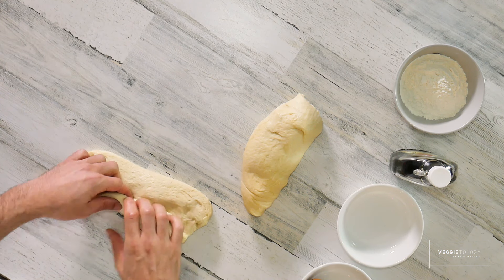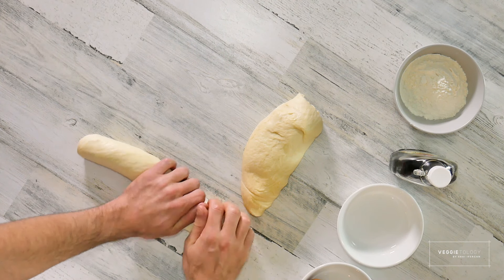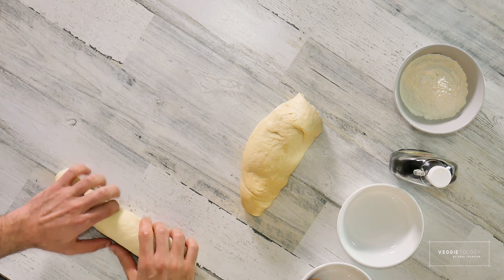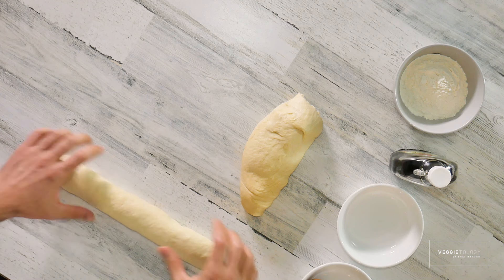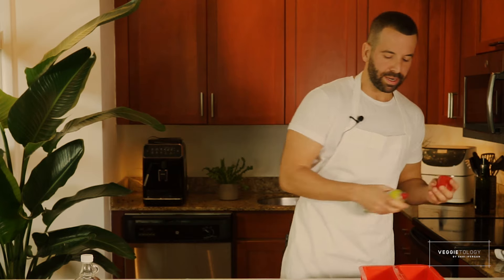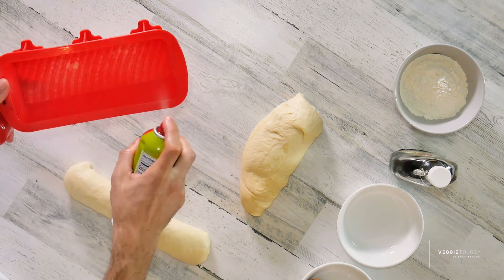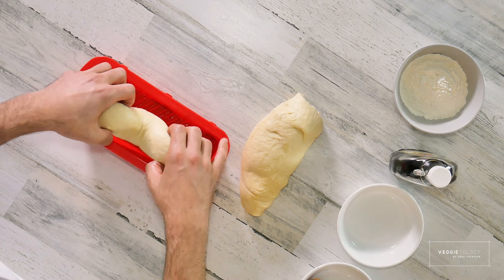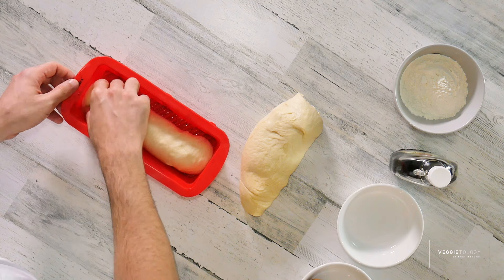So today we're going to make two challahs. One I'm just going to make into a simple bread — I'll show you something cool with it too. We're just going to roll it to about equal size. I'm going to spray a silicone pan — I like to do this in a pan because it's easier to slice after. You can use it for French toast, sandwiches, or just eat it as challah. I'm going to let it rise for about another 10 to 15 minutes.